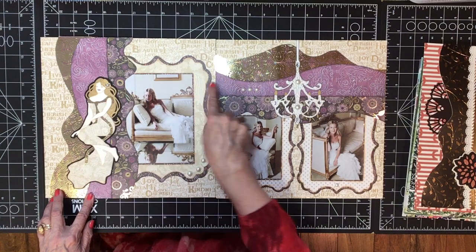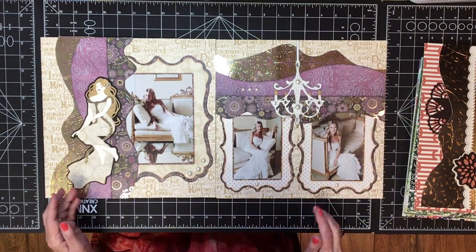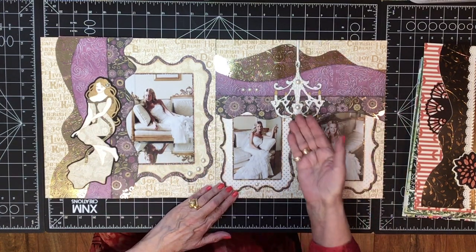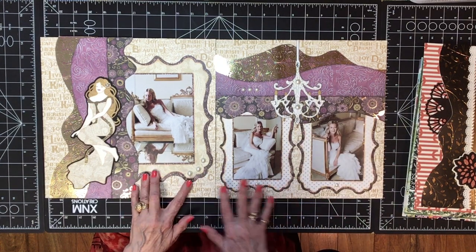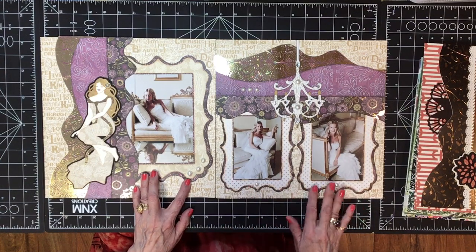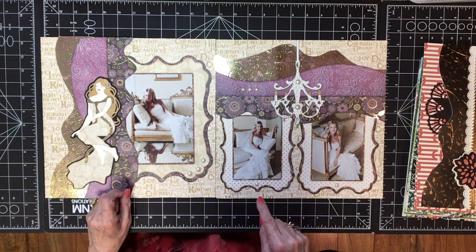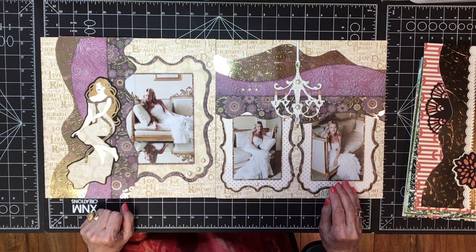I embossed the top one and inked it all with white. Because this was an elegant room in a hotel suite, I did a chandelier hanging between the two photos, with a lovely frame — all coordinates. They all match, and then I added some pearl gems and rhinestones to the chandelier and in her hair. I think it's a beautiful Bride page.